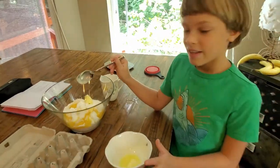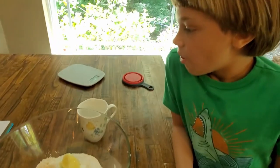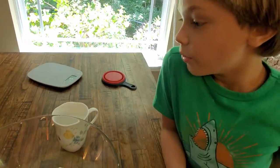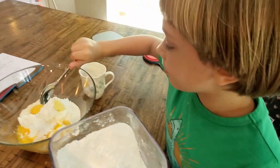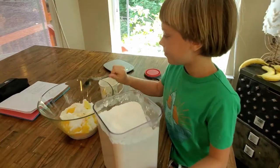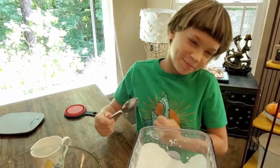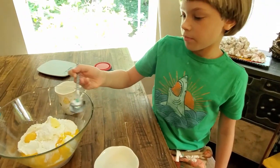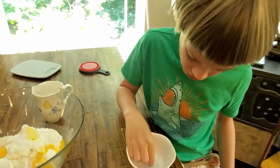Next we have to add one spoon of sugar powder. Then we're going to need one tablespoon of rum. And now one pinch of salt.